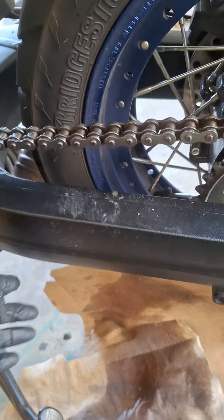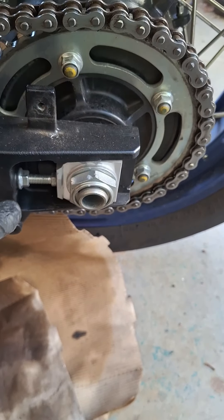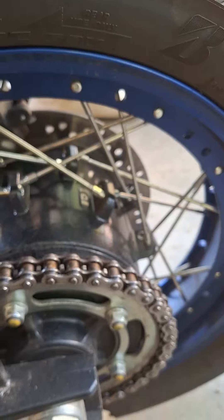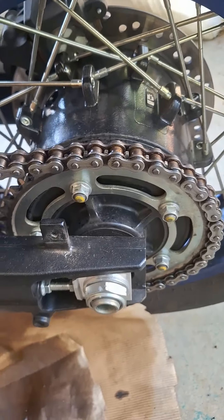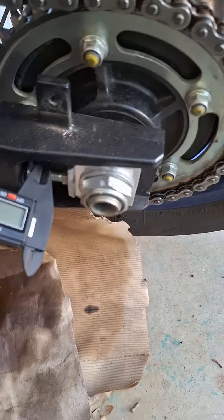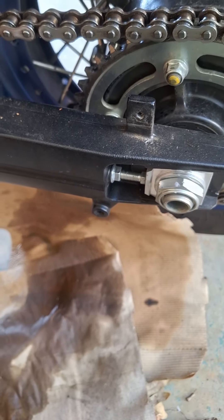Mine's just probably a hair tight. Once you do that, go ahead and do it on the other side as well. You want to make sure that you adjust them evenly so that you have even tire wear. You can see I use a caliper to measure the gap on both sides. Now you don't have to go by that, because you could have even gap on each side but it's not aligned.